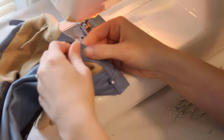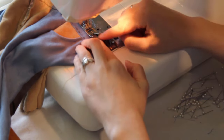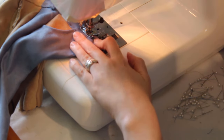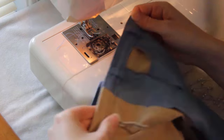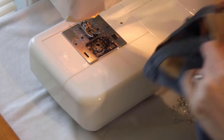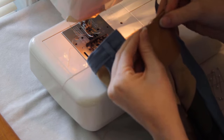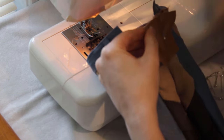To attach the belt loops, I fold them up and cut them so they're about 1/4 of an inch longer than the top of the waistband, then fold that quarter inch under and pin them in place. I stitch them down by sewing over the top about 1/8 of an inch from the edge, going back and forth a few times to make sure they're secure. The last piece to add is the waistband for the fall front, lining it up on the front flap and folding the ends around to the back side.